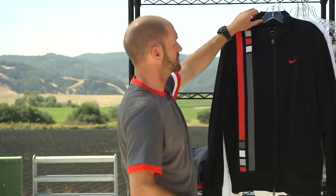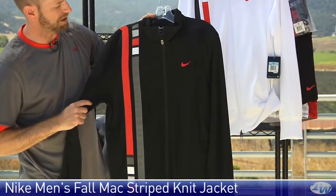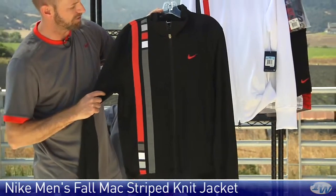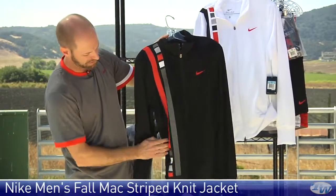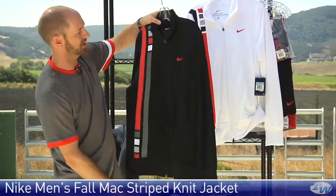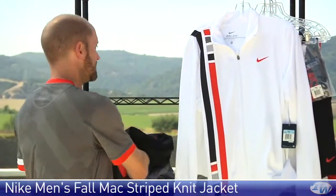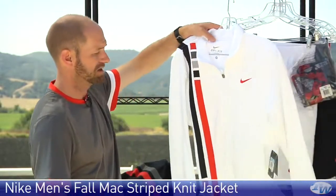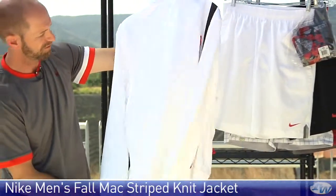And then this one is the striped jacket, available in two colors. Here we have the black with gray and red accents. Again, full zip entry, zippered pockets at the front, elastic at the hem and cuffs, and that graphic detailing down the back. It's also available in white.